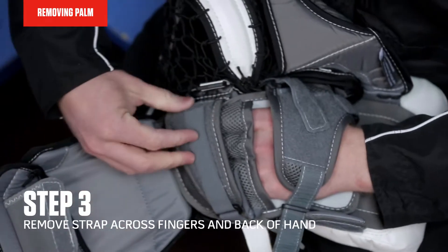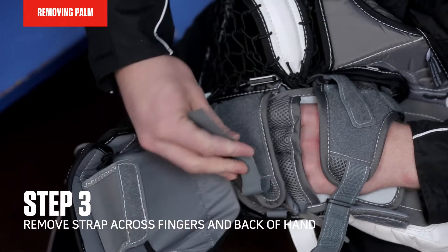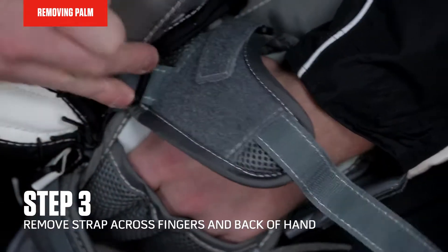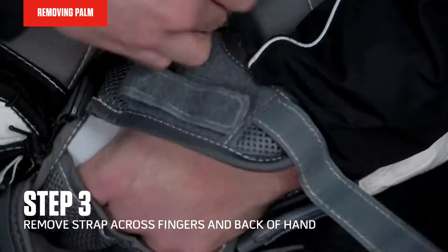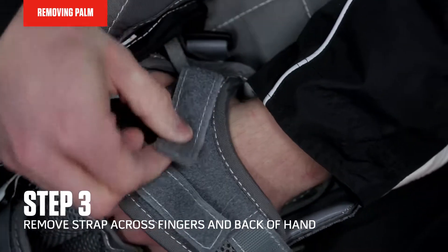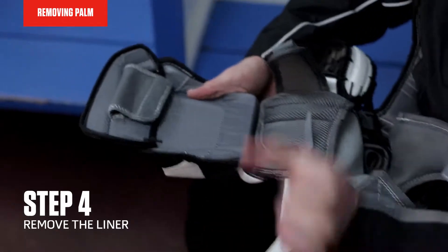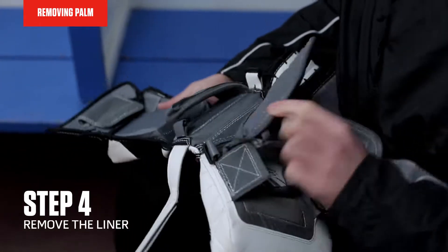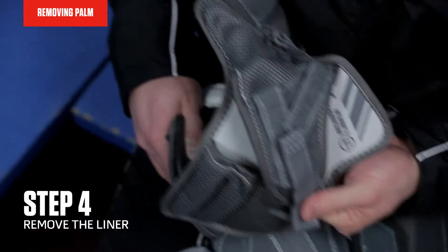Next I'm going to take the strap across my fingers off and the remaining two straps on the back of my hand. Once that's done, I'll pull the palm out of the glove. And that's how you remove the palm.